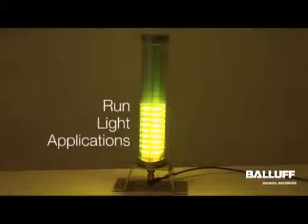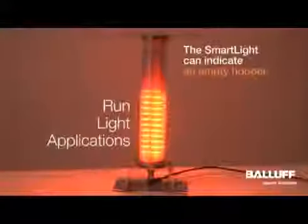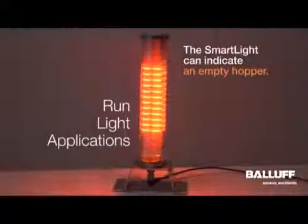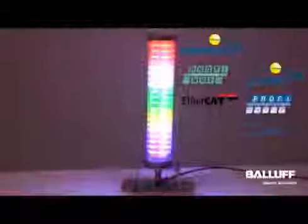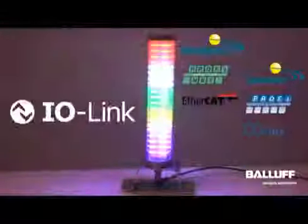When working in level mode, run light mode could be used to grab the attention of an operator when the hopper gets empty. You can switch to run light mode and indicate much more clearly that somebody needs to get over here and refill this hopper.